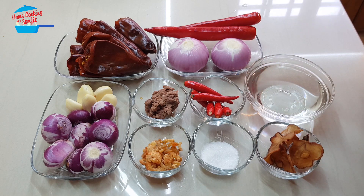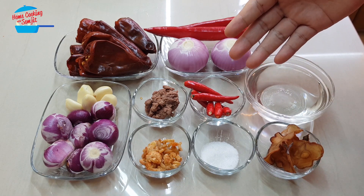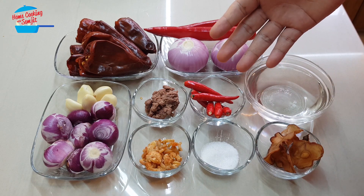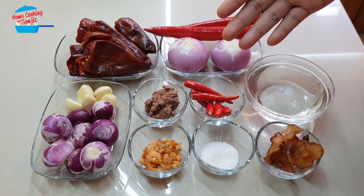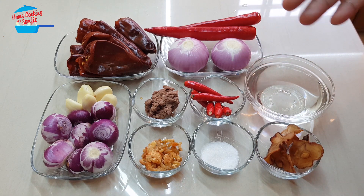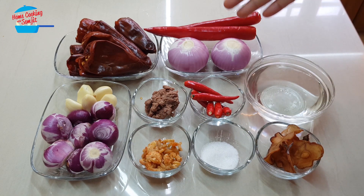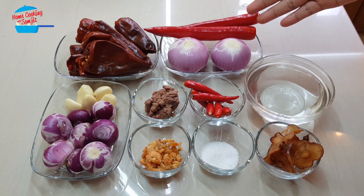I also have 6 pieces of bird eye chili — this is totally optional because we are already putting chili in the sambal, but I just like to top the sambal with a few pieces of chili. In case anyone wants to eat it slightly more spicy, they can just break the chili and eat. And I have 3 pieces of asam keping, some water, 2 medium-sized red onions, and 2 pieces of red chili.